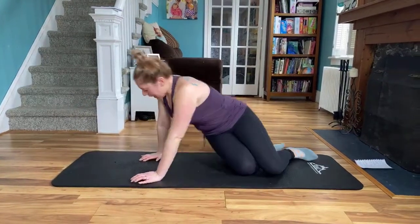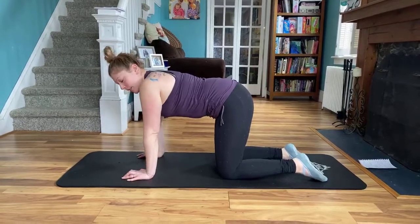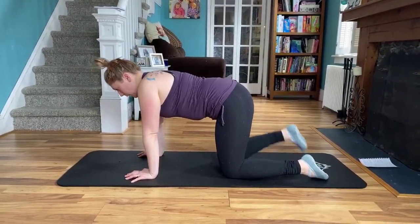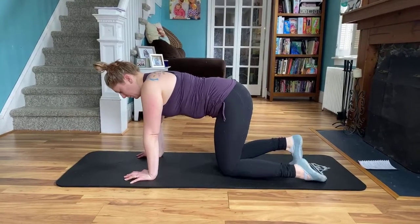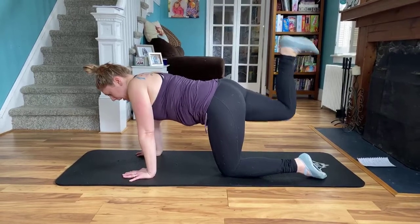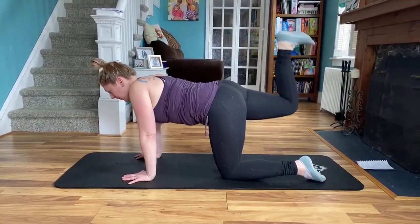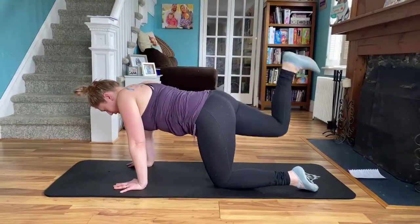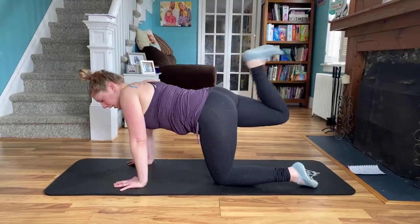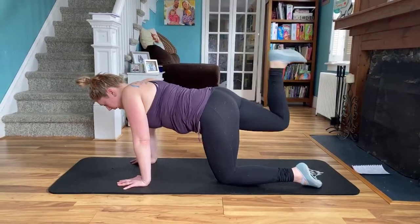From here, we're going to come to a tabletop position. Hands are going to be underneath the shoulders, knees underneath the hips. We're going to start with flexing the right foot — so the heel is towards the ceiling, we pulse it up. Eight, seven, six, five — keep those hips squared up, tummies are pulled in — four, three, two. Hold it at the top. Hamstring curl here — eight, seven, six, five, four, three, two, and one.